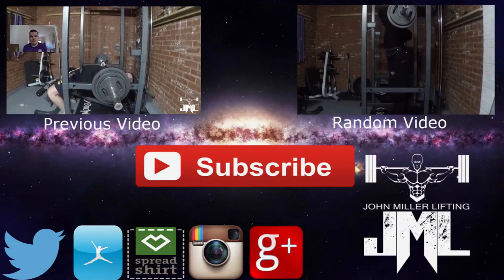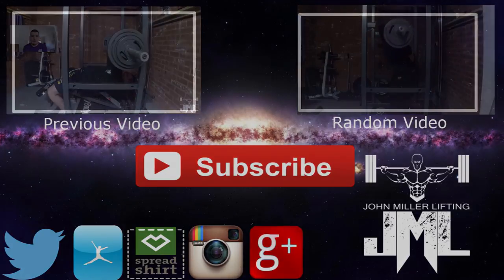So thanks for watching guys — please like, comment, subscribe, and have a good day. Cheers guys.